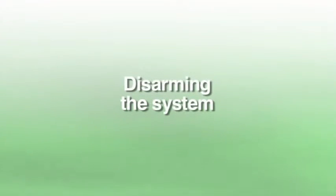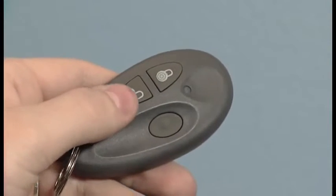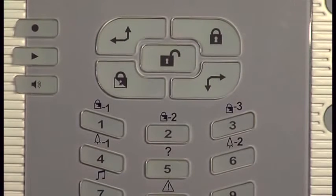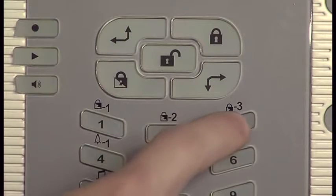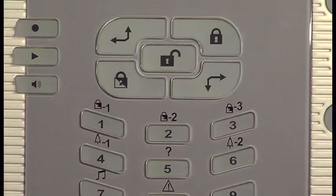Disarm the system. The system can be disarmed by pressing the disarm button on the remote control. The system can also be disarmed via the system itself. To do so, enter your four digit user pin and finally press the opened lock button.